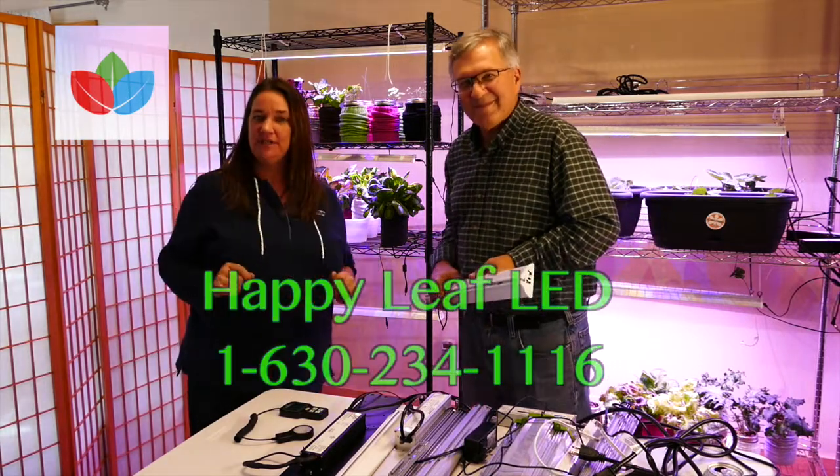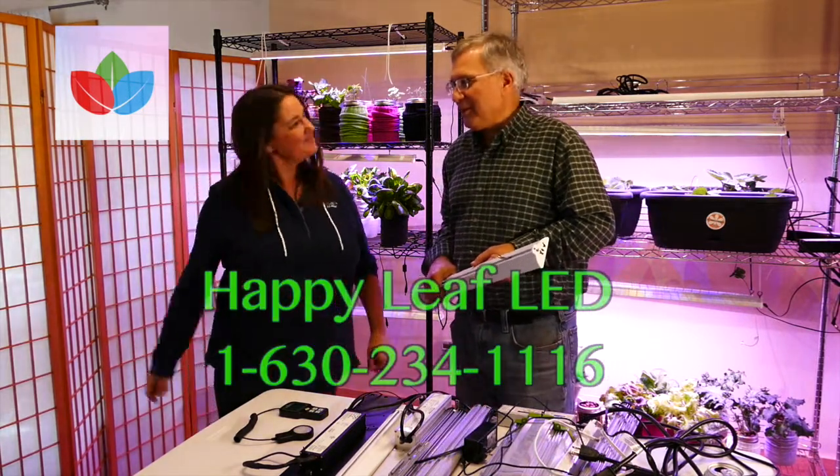Feel free to give us any comments or give us a call. Thank you very much, BJ. Thank you.